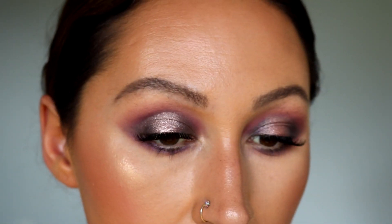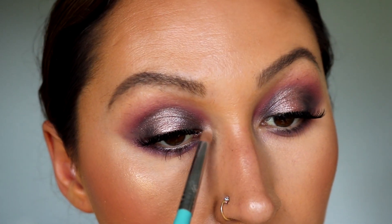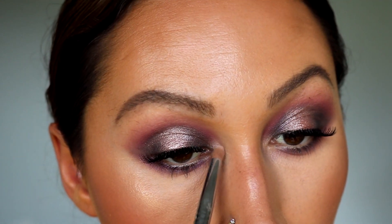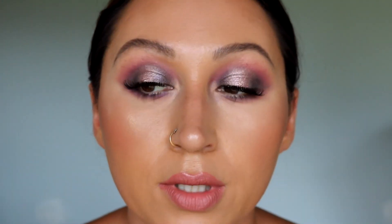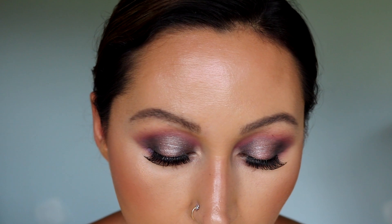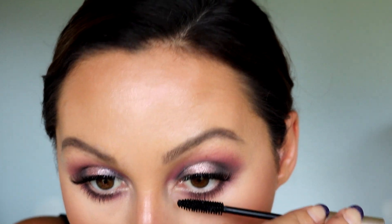I'm going to take the first transition shade and blend that right underneath there — yes, I like it. We're going to go in with this highlight shade and put that right on the inner corners. Then I'm going to throw a little bit of mascara on my lower lash line, and we are done.